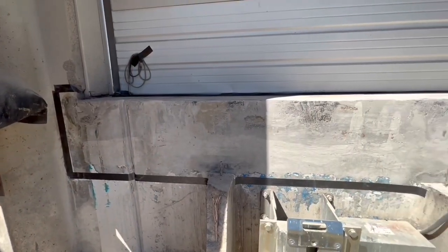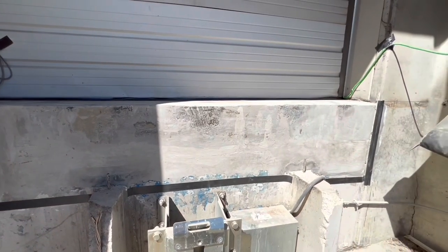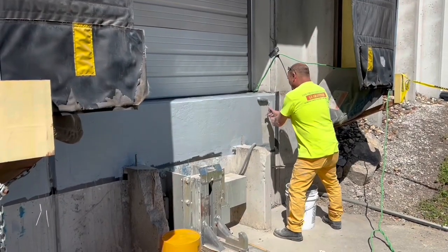With the form removed and the product cured, it's then going to be coated with an epoxy. Though the majority of this repair is going to be covered by a dock plate, epoxy is being applied to protect the surface.